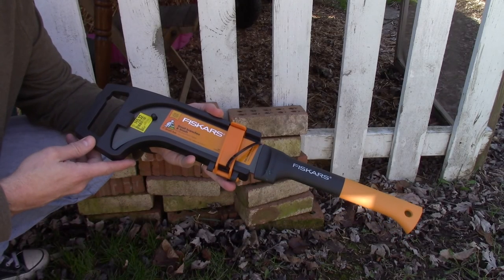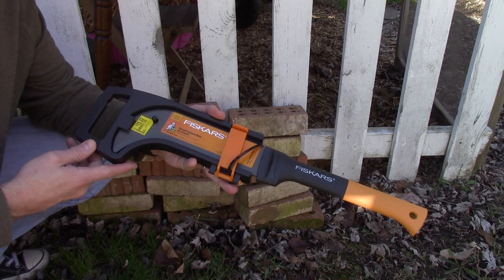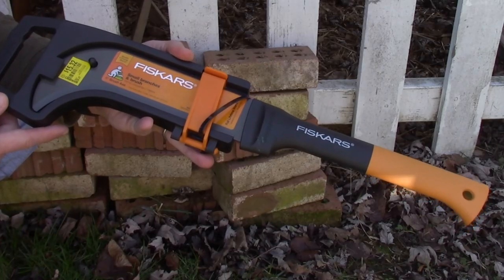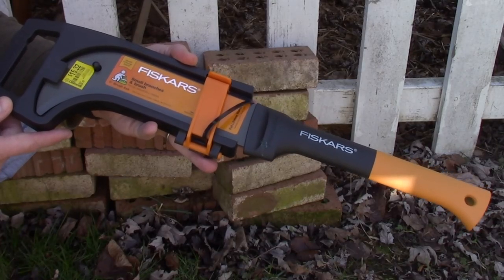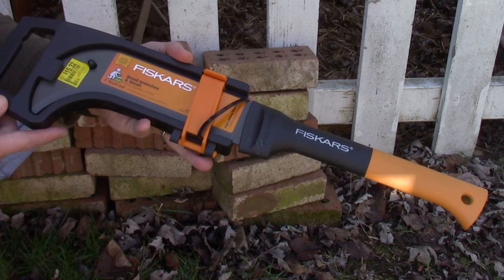I thought I'd take a couple minutes today to show you this Brush Axe by Fiskars. This is actually the second one of these that I've bought — it's that good that I just wanted to have another one, and I'll show you here why.